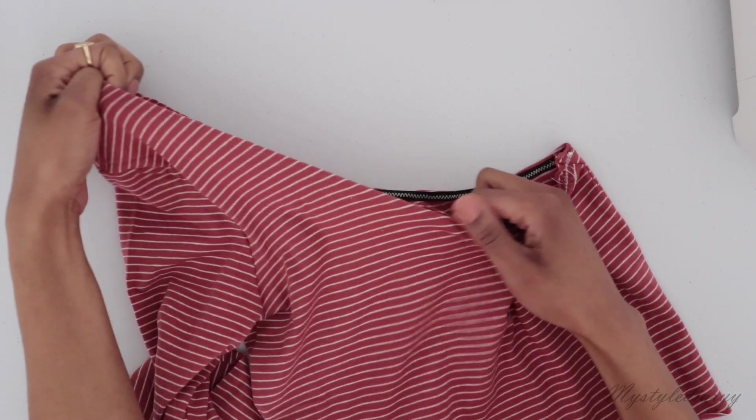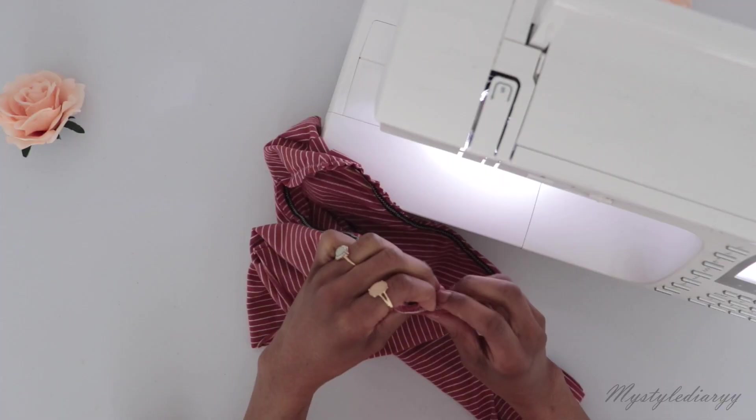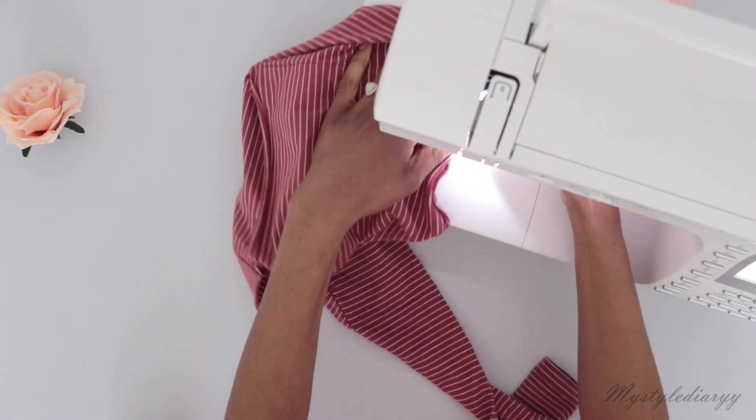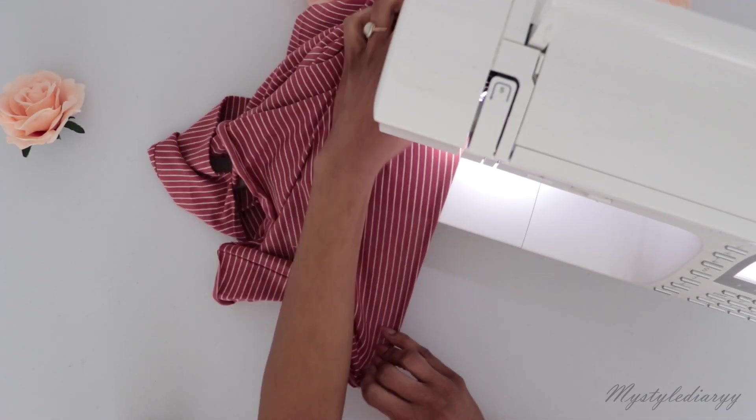After sewing it should look like this. Then fold the edge like so and go over it again with a zigzag stitch along the edge. You can do this in one go of course, but I do it in two steps so I have more control when sewing the elastic on.